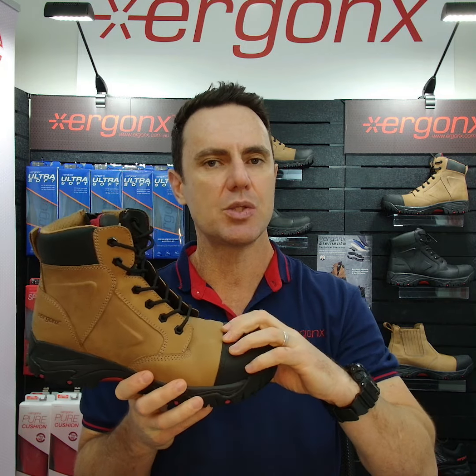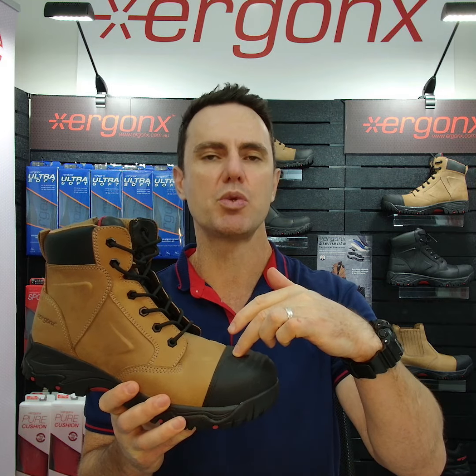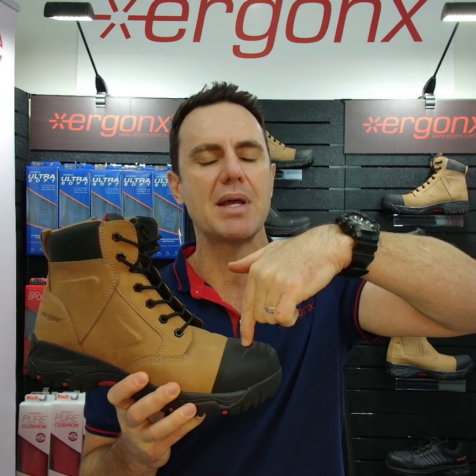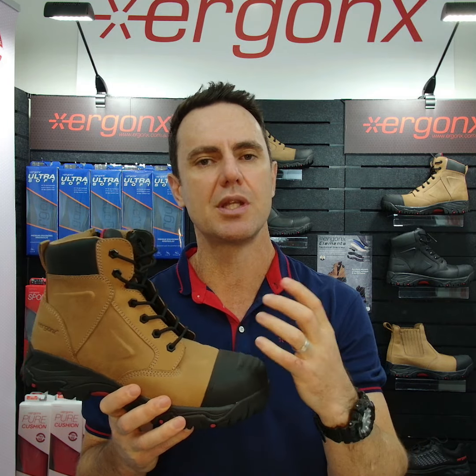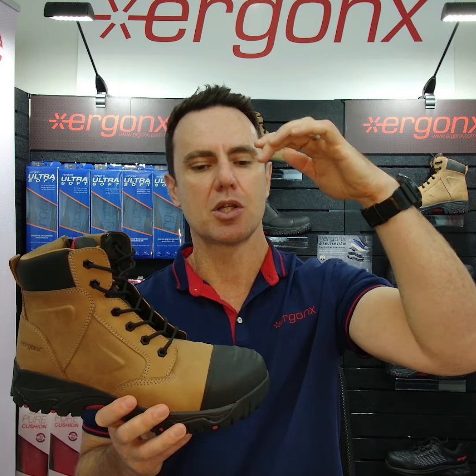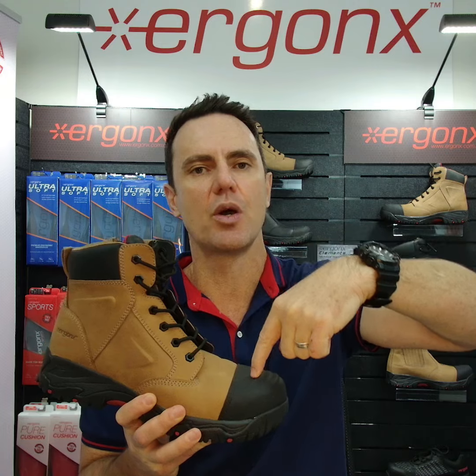One of the tests we need to do is called the impact test. What we do is we drop a 200 joule force onto the toe cap and see how the toe cap responds. A 200 joule force is the equivalent of roughly 20 kilograms from one meter, or 10 kilograms from two meters. It's quite a force coming down because it applies right on a focal point on the toe cap.